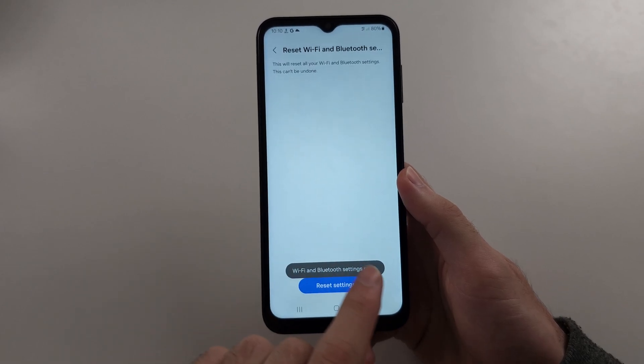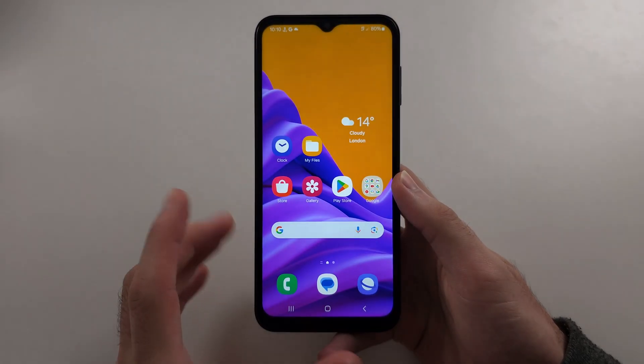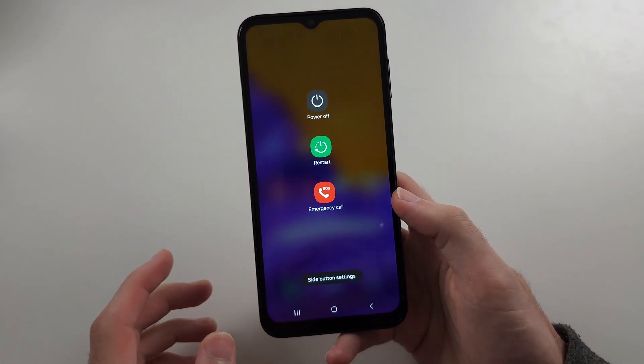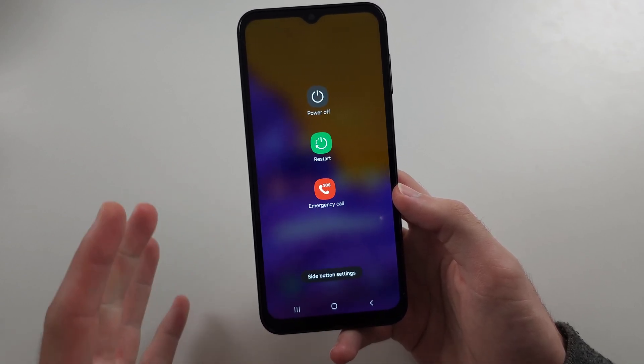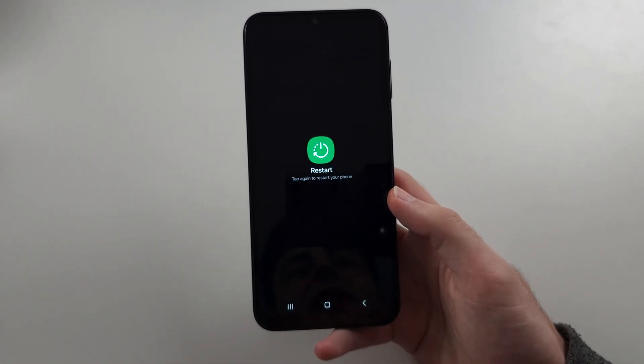So once we see the settings reset, what we're going to do is we're just going to wait a couple of seconds. And then we're going to press on the power button and then release. This is solution one. And then we'll tap the restart button twice and restart our phone.